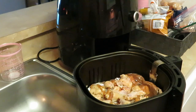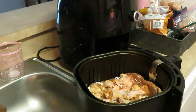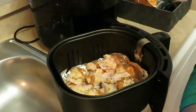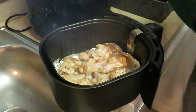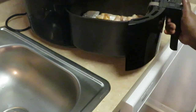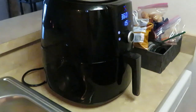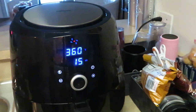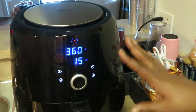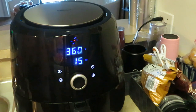Alright, I'm going to spray the top of my wings with the cooking oil - your cooking oil helps your food cook. Air fryer is ready. I'm going to do 360 degrees for 15 minutes. My air fryer automatically sets itself for that. I'm going to let it cook for 10 minutes first and then come check on them to see how they look.